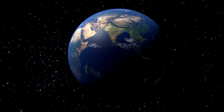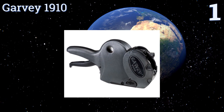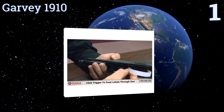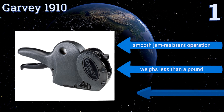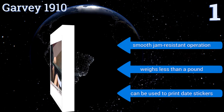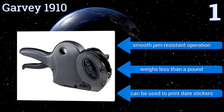Taking the top spot on our list, the Garvey 1910 has a durable ABS plastic casing that stands up to daily use and a quick pop-out holster that lets you change your ink or sticker roll and get back to work without missing a beat. It creates reliably crisp print that stands out on any label color, offers smooth jam-resistant operation, weighs less than a pound, and can also be used to print date stickers.